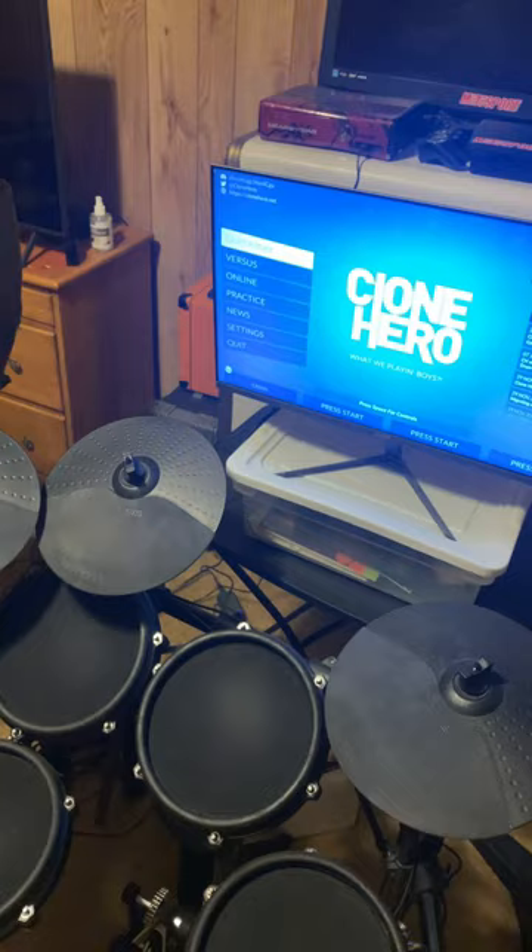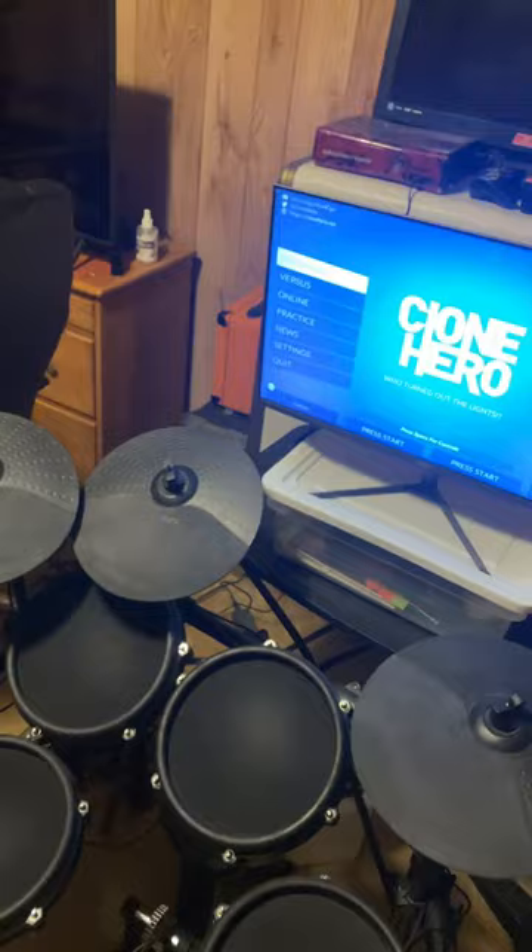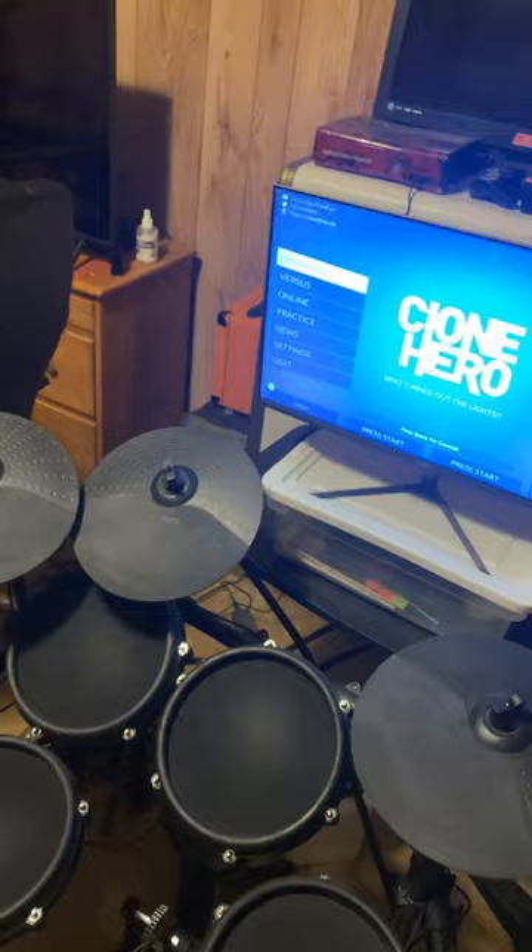Clone Hero is a PC game that is free — basically just a Rock Band and Guitar Hero type mix — and you do get the Pro Drums option for all eight pieces of a kit.